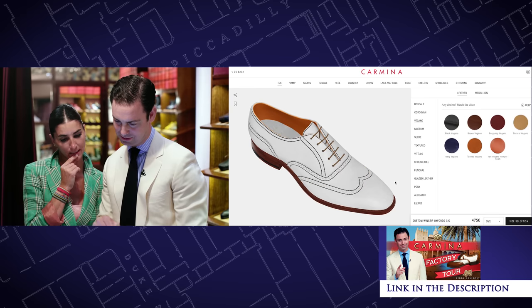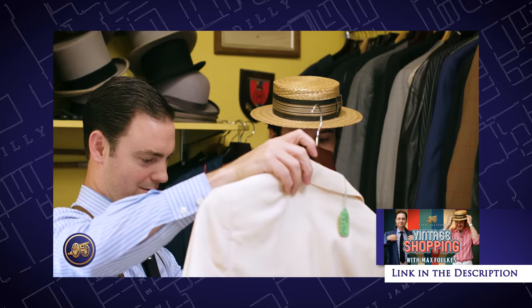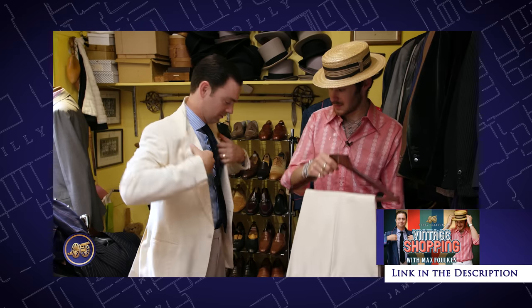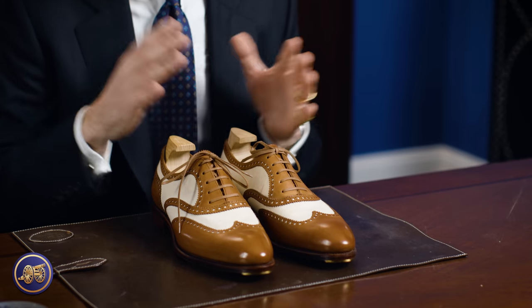That's how we built these shoes — we did it in their Parma boutique, built them out, sent them to the factory, and they made them up. There was a little bit of divine provenance here. I had just been in London filming a vintage shopping video with Max Fawkes, where I found an incredible cream suit — a vintage suit from Hornets made in 1981 that fit perfectly. I said, 'This is the suit for Mallorca.' And it was that suit that gave rise to the idea of having these shoes made, because this was the perfect pair of shoes to complement it.